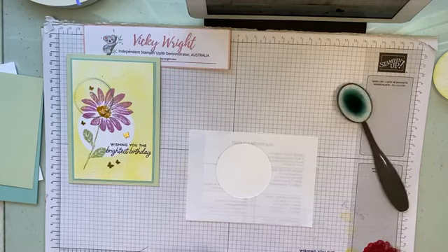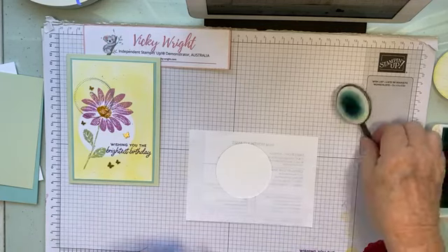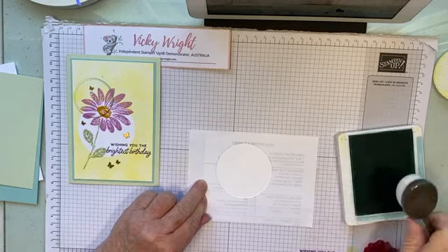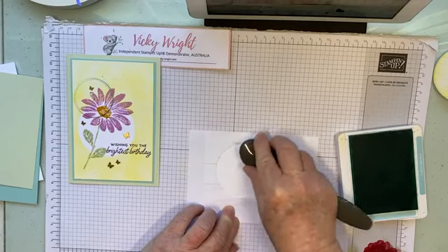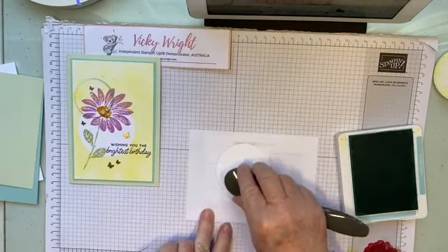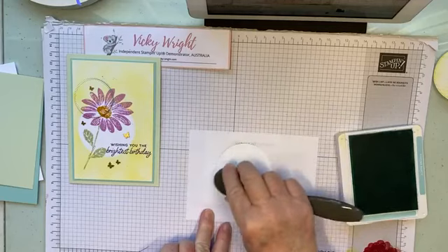Then we're going to bring in a blending brush and we'll use Pool Party. We're going to blend Pool Party in the middle here. All I'm doing is tap, tap, tapping — I always start off on my cardstock first. I will blend over with small circular motions, in small circles. It's best to start off light and add colour as you go, because you can't take it off, but you can certainly add it.